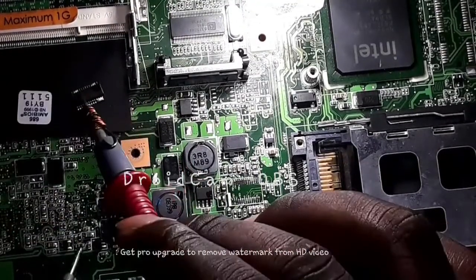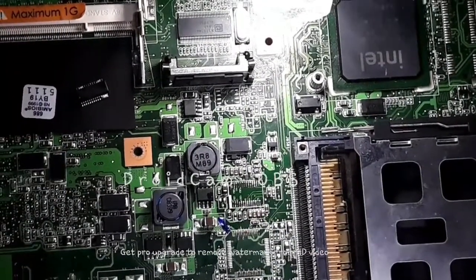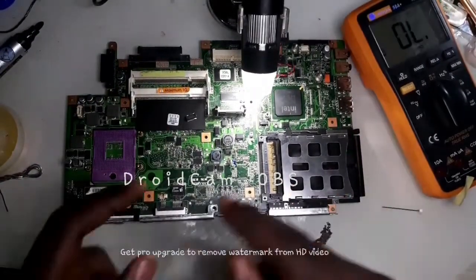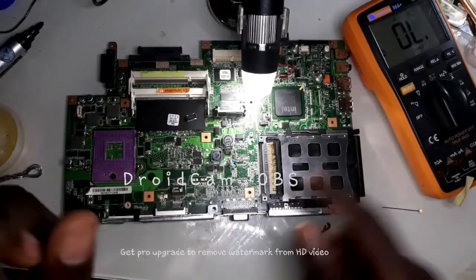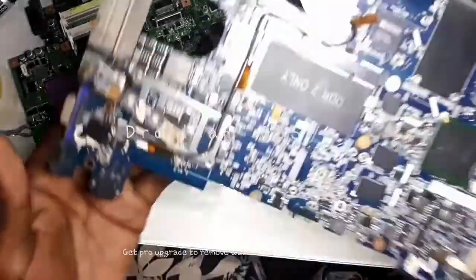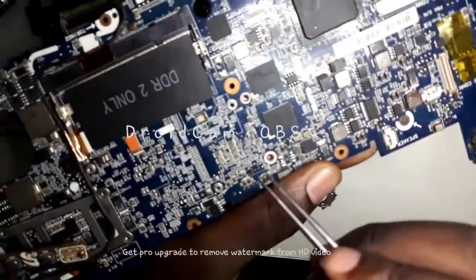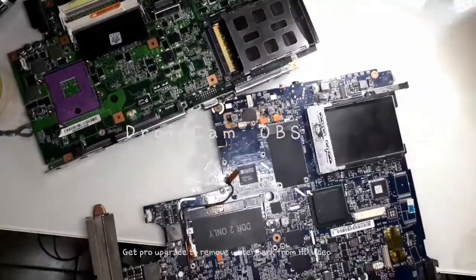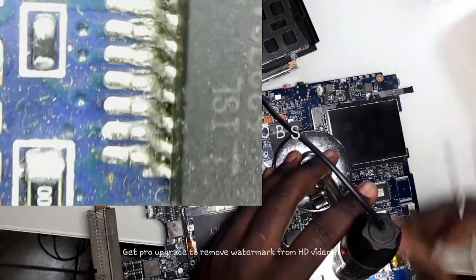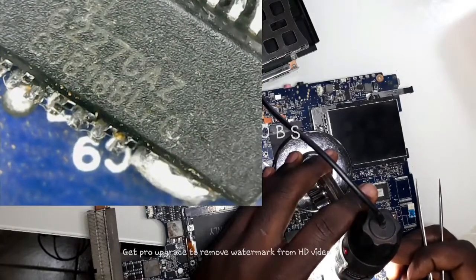We need to find this chip and replace it for this motherboard to work. Let me see if I can find one on a donor board. I've got this chip from one of my donor boards — it's a Samsung chip and it actually matches the one we need to replace. The one we're replacing is a 6227, the same as this one: 27CAZ.